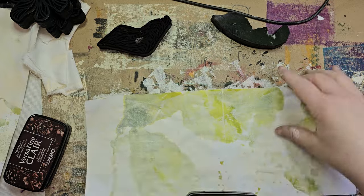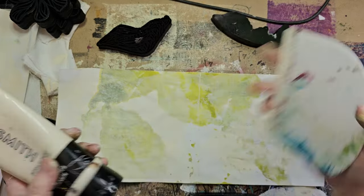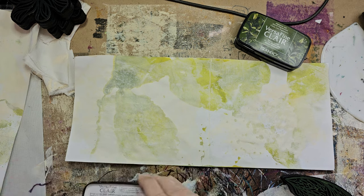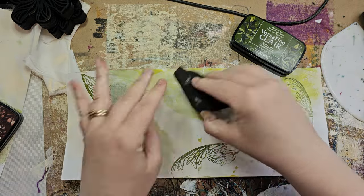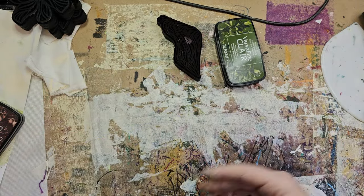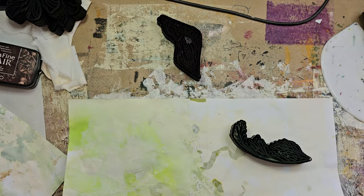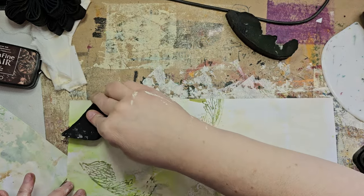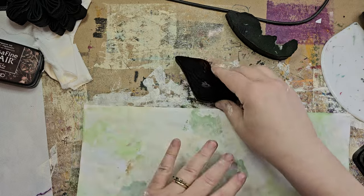The pages had ink on them from a previous session, and then I took unbleached titanium and just scraped that on randomly. The person I'm making this for likes green and wants calm — this isn't going to look calm at first, but eventually it will. Not all the bits I'm putting on now are going to show; they're just going to be kind of background. I'm adding my art deco stamps — I made them as wings but they could also be foliage type things.